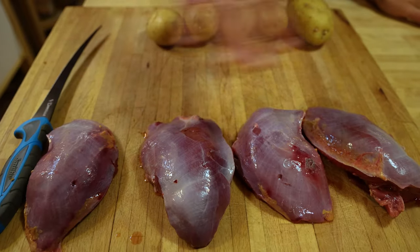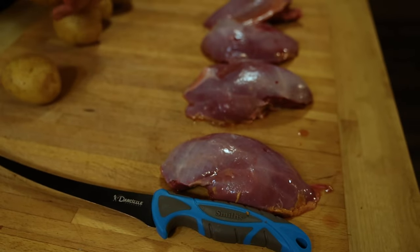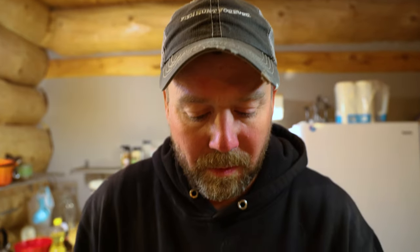We're gonna start with the breasts here today and we're just gonna slice them real thin, almost like a butterfly — slice them in half, season them, put them on the grill. It's a real simple meal tonight and it's gonna taste really good. So before I cut these in half I'm actually gonna trim them up.